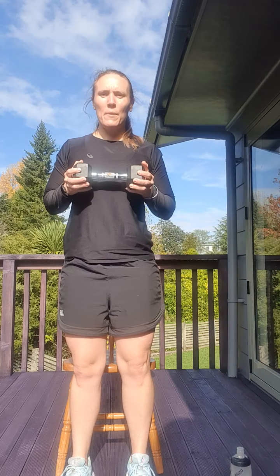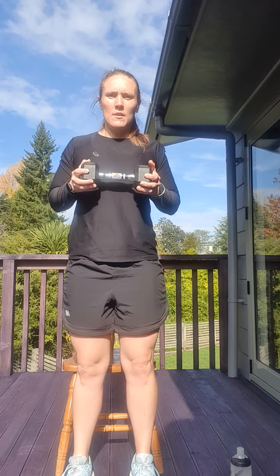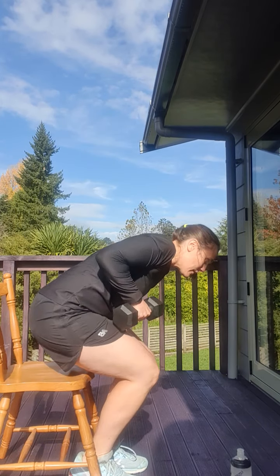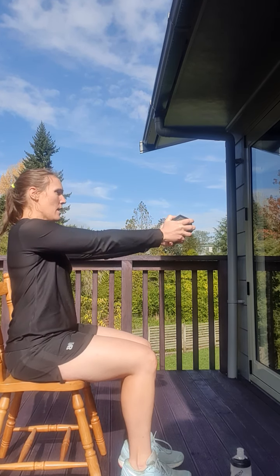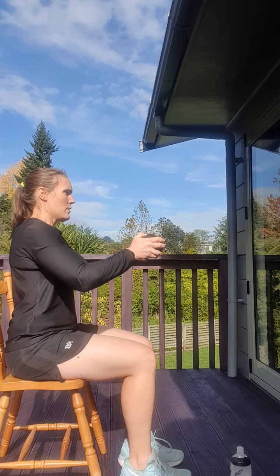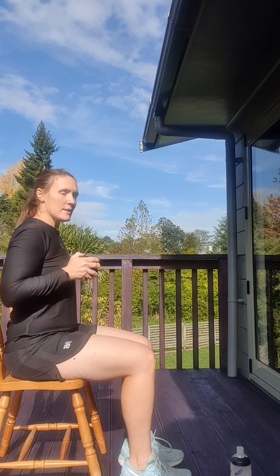We're going to stand up and down, up and down — that's two, three, four, five, and six. Perfect. I'm going to turn my chair around so you can see me from the side. We're going to do our chest press — bringing our weight up towards our chest, pushing our arms out and in, out and in — that's two, three, four, five, and six. Perfect.